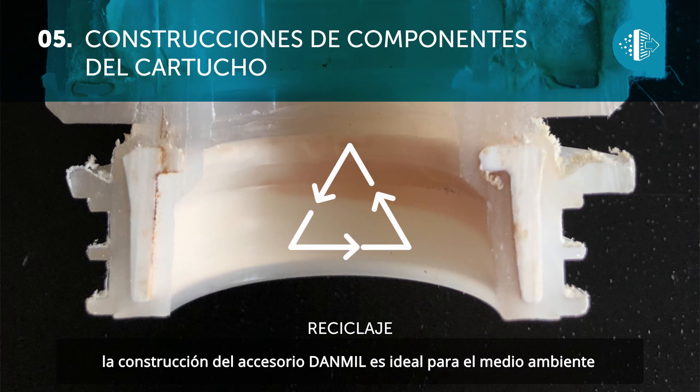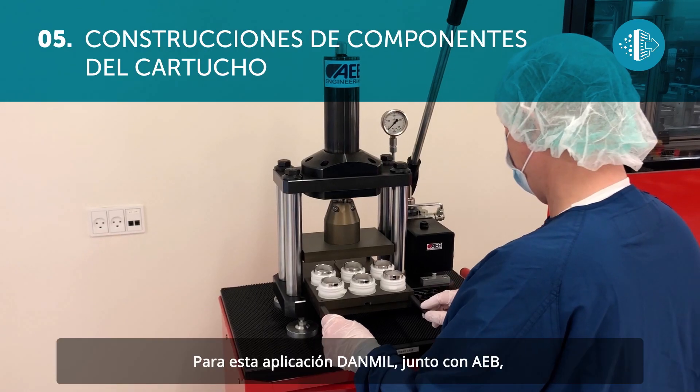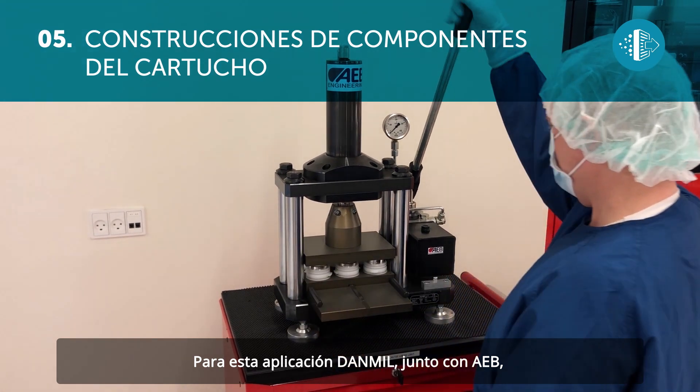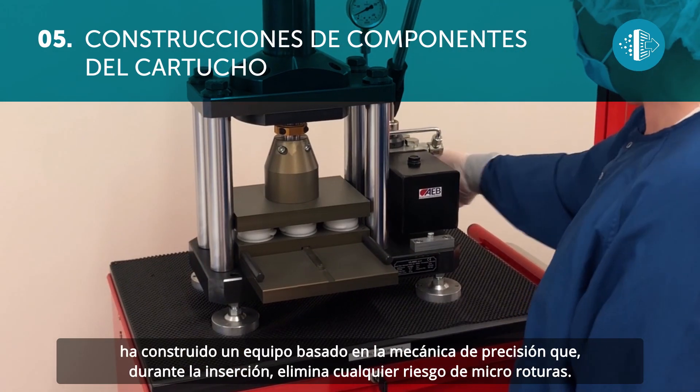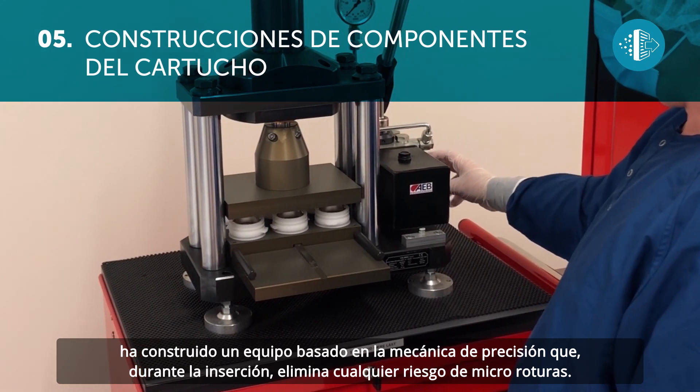In keeping with our group's commitment towards sustainable development, the production of the Dan Mill attachment is ideal for the environment because it allows the materials to be separated and recycled.